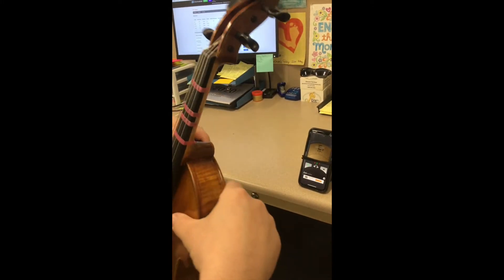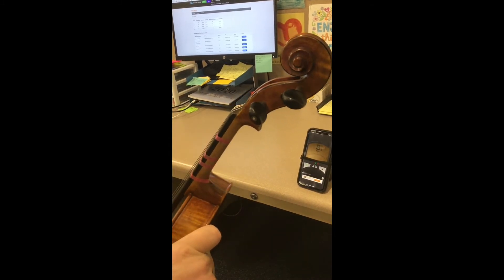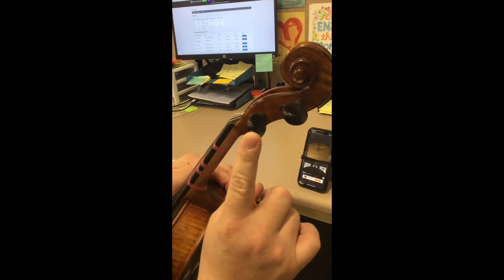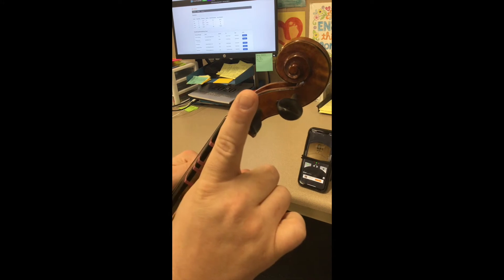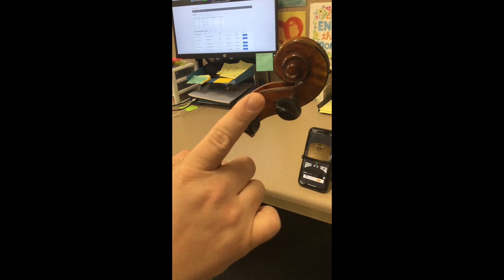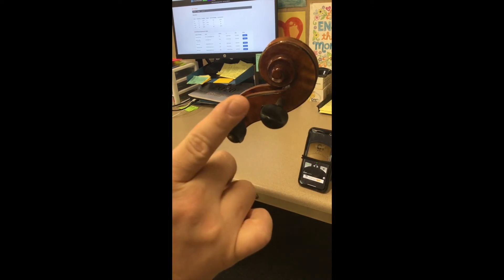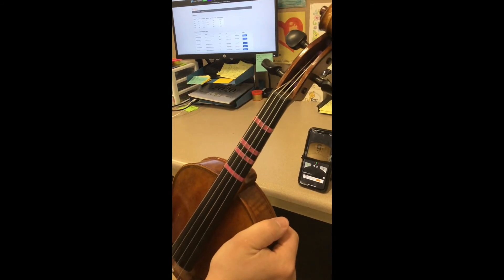The last thing to know about peg tuning is that a little bit goes a long way. Think about the face of a clock around the peg — you never want to turn more than about a minute at a time. That is a significant amount of tuning. If you turn more than five minutes, you're going to hear a big change in your string. So think: turning a minute at a time in order to ease yourself in.